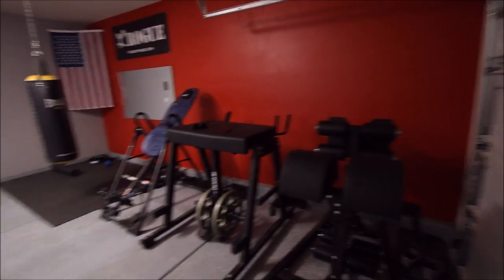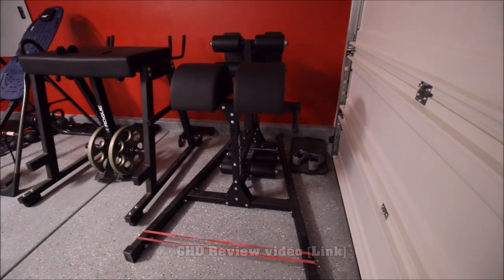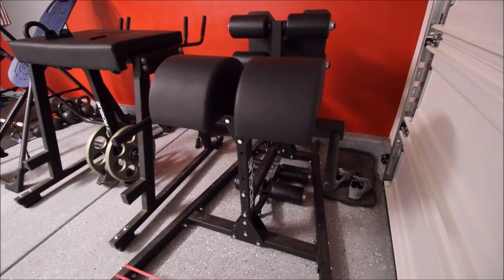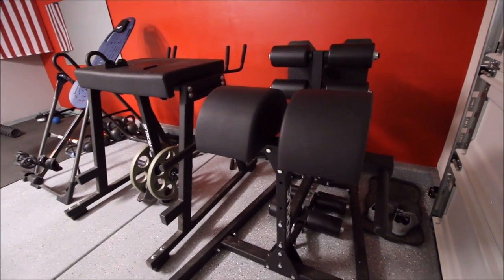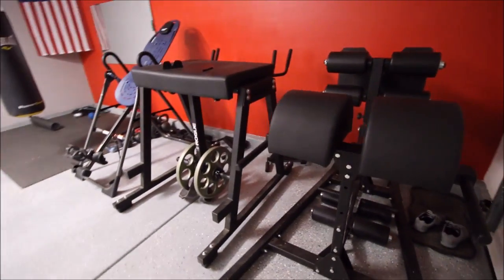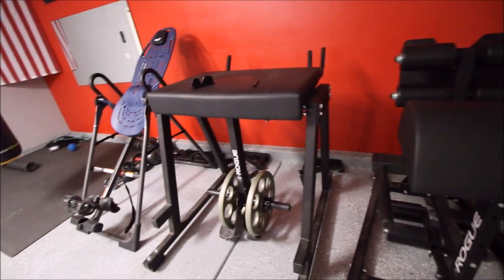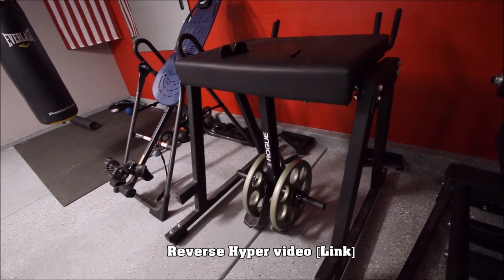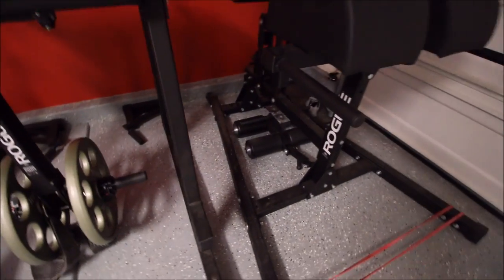This I call my posterior chain section, lower body section. We'll start off with the Rogue GHD — the Abrams 2.0. It's pretty badass. Got it also on Black Friday. Great for sit-ups, hyperextensions, and GHDs. You can throw bands in there for extra resistance — it's really sturdy, built like a tank. And this is the reverse hyper — I only do one plane at this point. I usually use this machine just for its rehabilitation purposes. I also did a review comparing the strap versus the roller attachment — I'll put a link in the description.